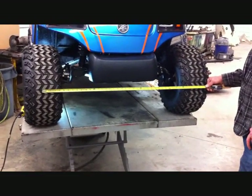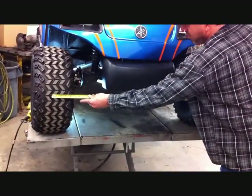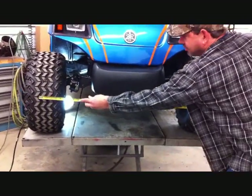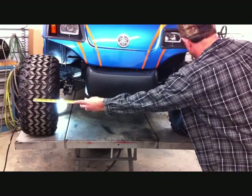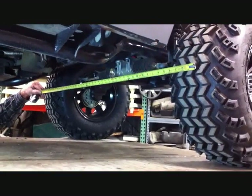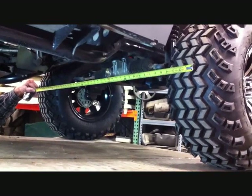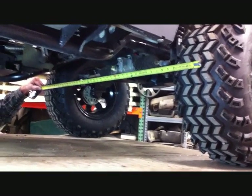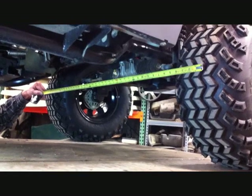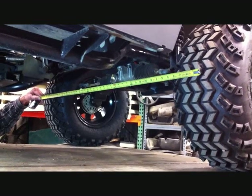Now that the lift kit is installed, we have to align the front end by checking the toe. Pick out a tread on your tire and measure across from driver side to passenger side at the front portion of the front tires. Then come to the rear portion of the front tires and measure across — use the same tread. On this particular car the measurement is one inch greater in the rear than the front when the toe is properly set; we want it to be one-eighth inch narrower in the front than the rear.